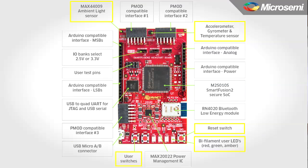In addition to all the interface connections, there are also LEDs, push buttons, and numerous sensors including a light sensor, temperature sensor, gyro, and accelerometer.